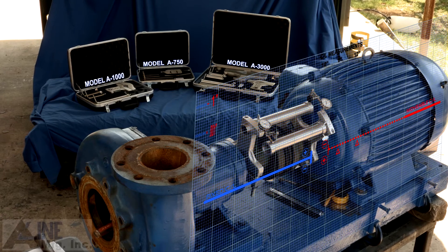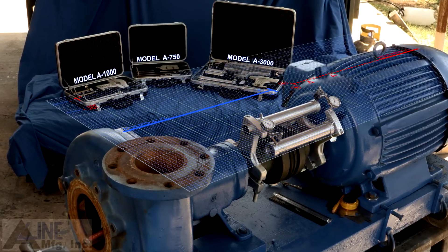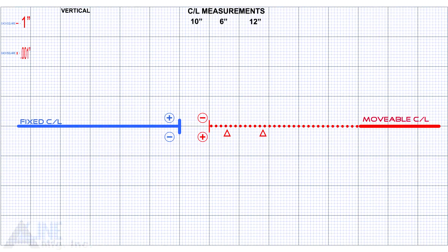Looking at it from the side for the vertical move, and looking at it from above for the horizontal move. For the vertical move, the total indicator reading on the fixed is plus 12, and the total indicator reading on the movable reads minus 18. Please note, half the total indicator reading is needed to move the shaft into proper position. The indicator on the fixed reads plus 12, so count up 6 squares on the plus side of the line and place a dot. The indicator on the movable reads minus 18, so count up 9 squares on the minus side of the center line and place a dot. Now with a straight edge, draw a line connecting the two dots and extend it over the part of the graph representing the feet.